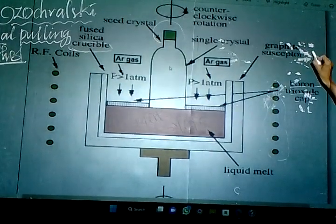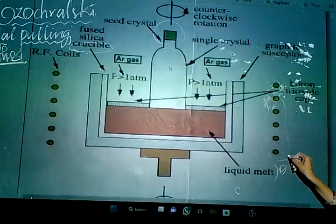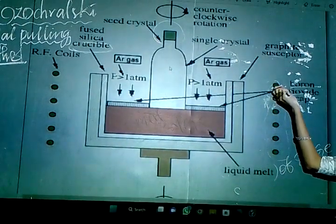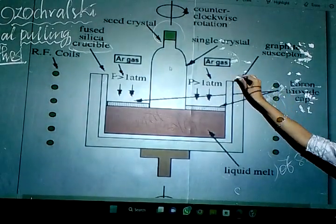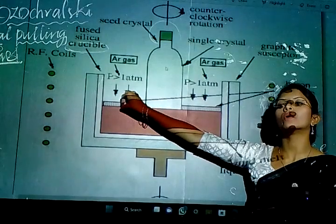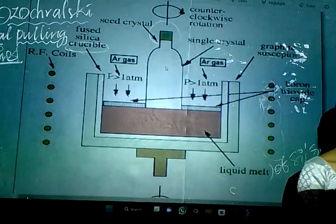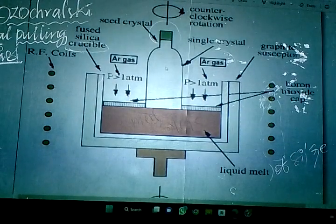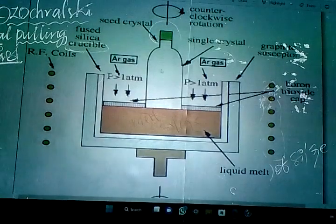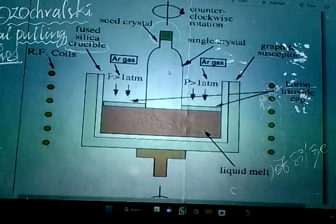To recap: first I took a graphite susceptor, and inside it I placed a fused silica crucible. Next I added the liquid melt of silicon or germanium. Above it I covered the melt with a boron trioxide cap. I created an inert atmosphere by passing argon gas. On the surface of the liquid metal I placed a vessel containing the seed crystal — obtained from the material from zone refining. I also have rotator chunks used to rotate everything in a clockwise direction during the process.